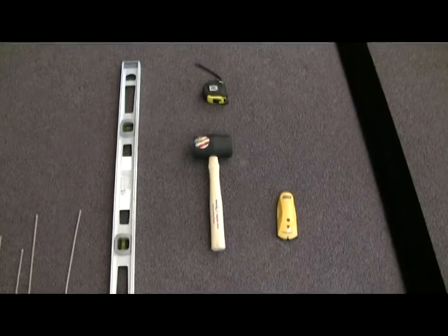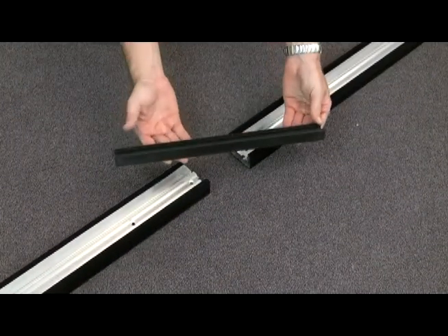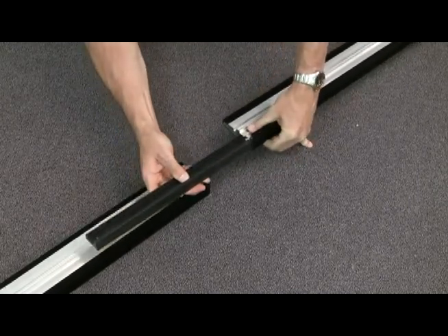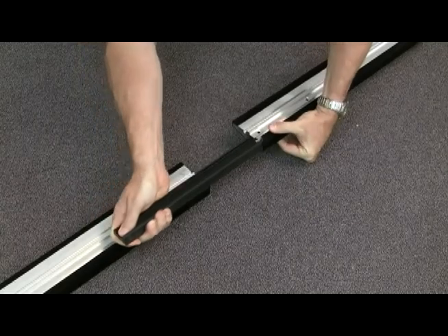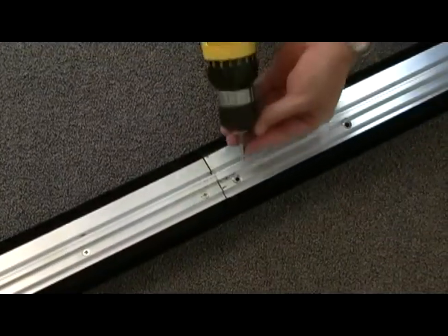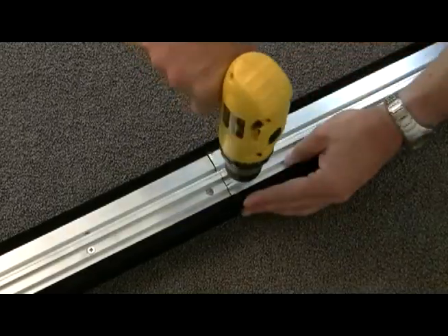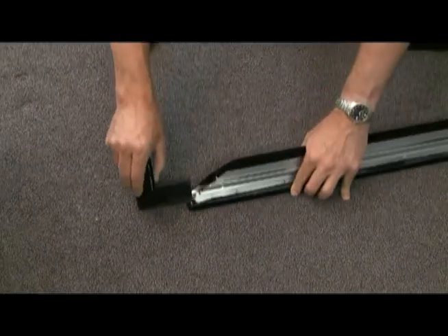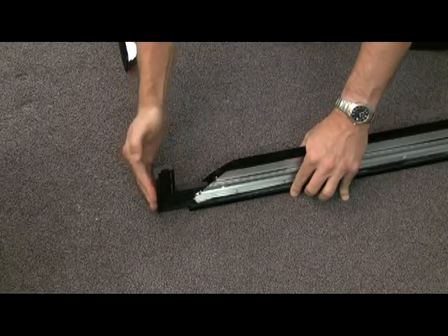Use the connector pieces to join both top pieces and both bottom pieces — the long sides of the frame — together. Slide into the slot, tapping with a rubber mallet when necessary. Line up the screw holes and secure the screws after you've completed the two long sides of the frame.